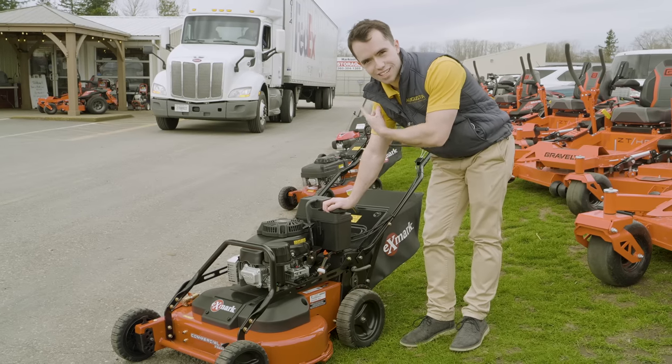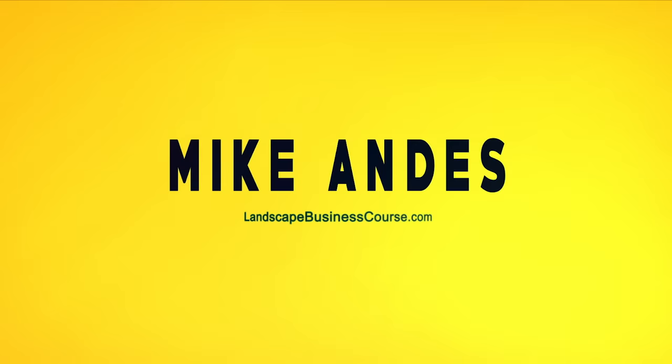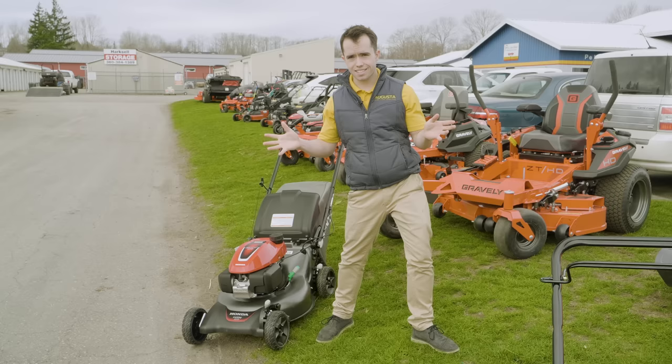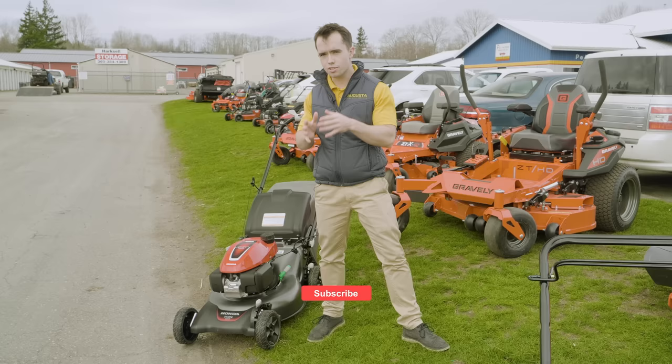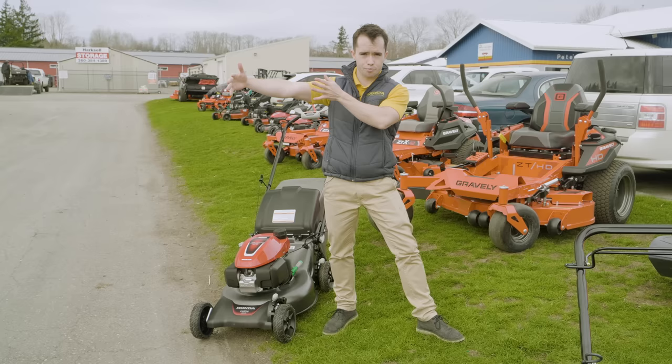Hey everyone, Mike Andes here with landscapebusinesscourse.com. Today I'm at Carl's Mower here in Ferndale. None of this episode is sponsored or paid for in any way. I'm going to give you the different options when it comes to buying a mower, whether you're just getting started or you've been in the industry for a while. I'll talk you through everything from a $420 mower all the way up to a $10,000 plus mower and what those might look like.